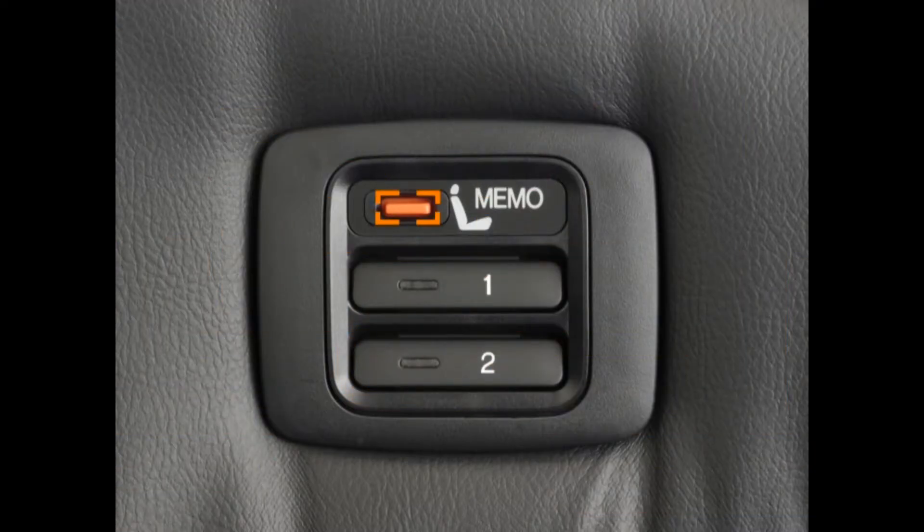Press and release the Memo button — you'll hear a beep. Then, without hesitation, press and hold the Driver 1 button if you're using the Driver 1 remote until you hear two beeps. A light on this button will illuminate, indicating that your desired seat position has been stored. A second driver can repeat this procedure using the Driver 2 button.